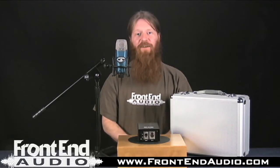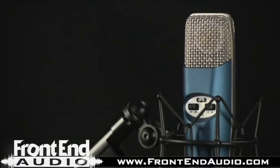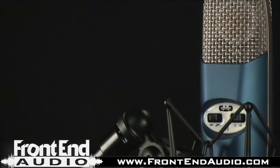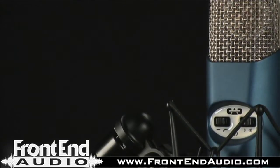Hi, this is Ryan with Frontend Audio, and today I want to talk to you about the CAD M9 tube microphone. The M9 is a very unique tube microphone, and it boasts a lot of great features.